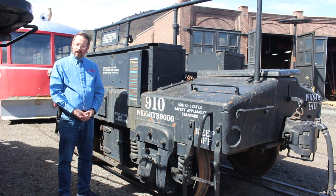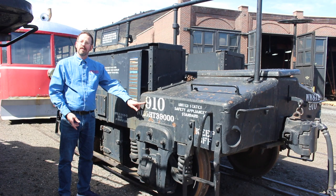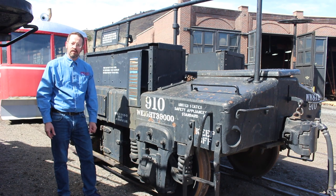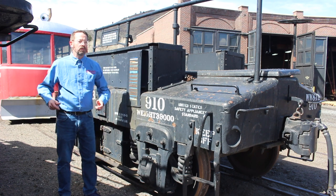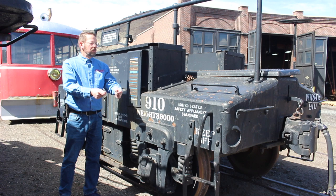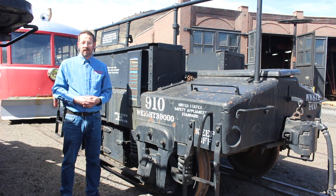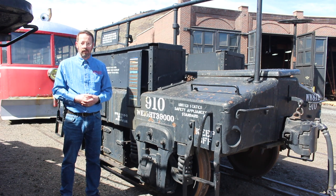This car is Western Weighing and Inspection Bureau number 910. As you can see, it's set up to have a weight pretty much exact — certainly within about 100 pounds — of 39,000 pounds. So when you rolled this thing onto the scale somewhere on the system that this was set up to inspect, you wanted the scale to know that it weighed 39,000 pounds, and if it didn't, well, something was wrong and you had to recalibrate your scale.